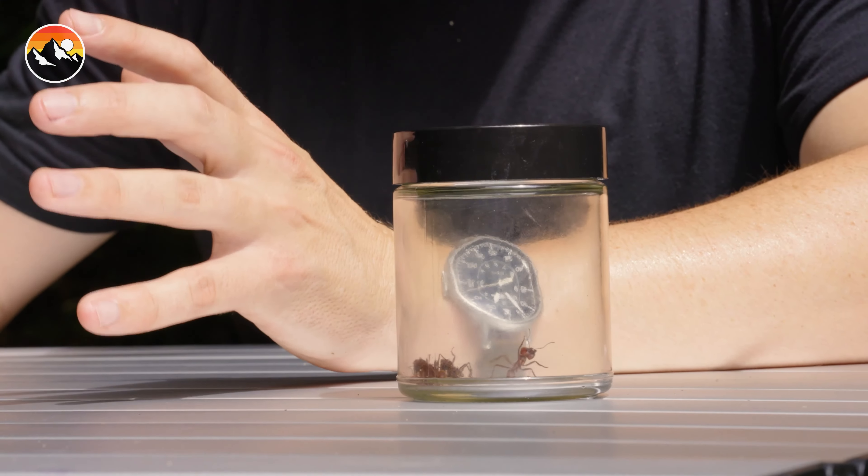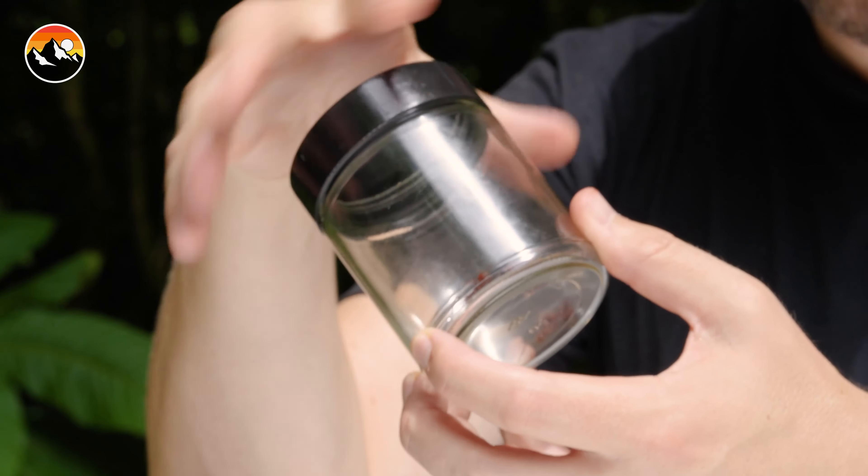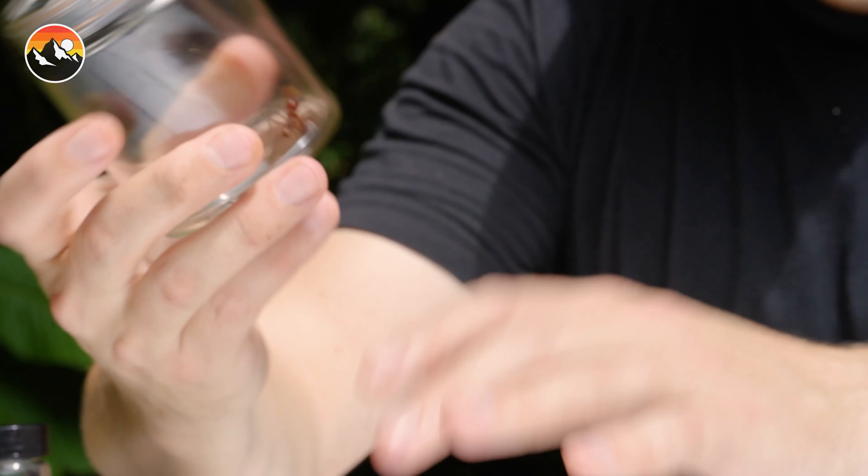We're going to attempt to recreate a swarm of ants on the top of my hand and then see if I can withstand their bites for 60 seconds. Please do not attempt to recreate what you're about to see. Matt, let's put 60 seconds on the clock.